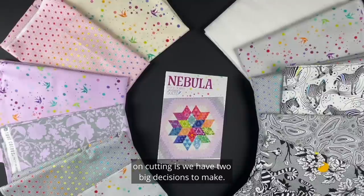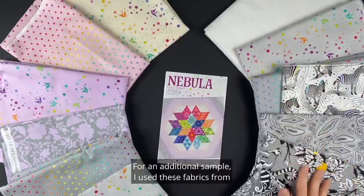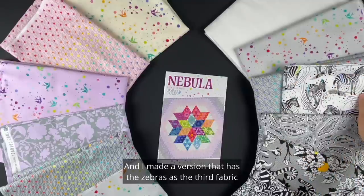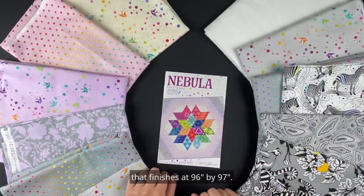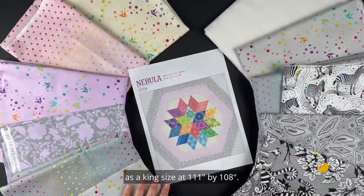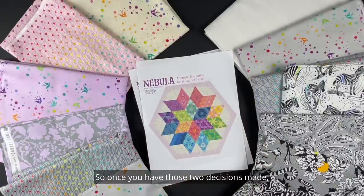Before we get started on cutting we have two big decisions to make. We need to decide what size quilt we are making and what fabric we are using for our background. For the original cover sample of Nebula I used fabrics from Tula Pink's True Colors. For an additional sample I used fabrics from Tula Pink's Linework as well as a mix of True Colors, with a version using the zebras as the third fabric and one using a hexagon as the third fabric. The original cover sample is a queen size finishing at 96 by 97. There's also a king size at 111 by 108, and a third option is a lap at 78 by 90 which finishes as a hexagon shape.